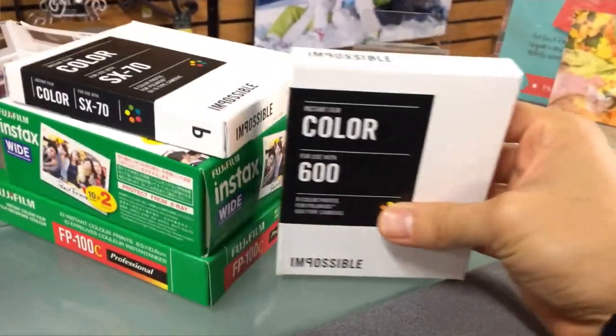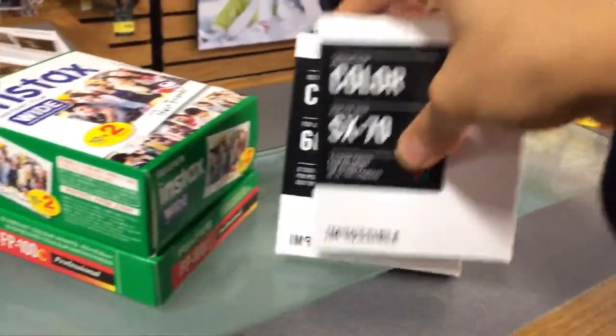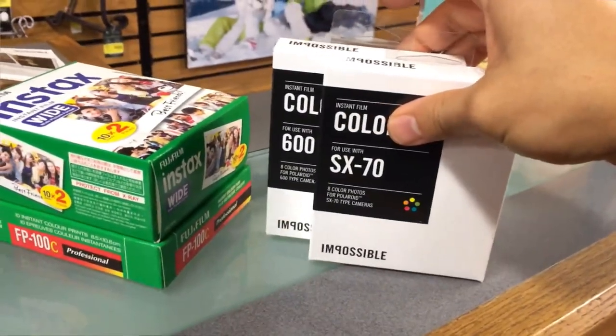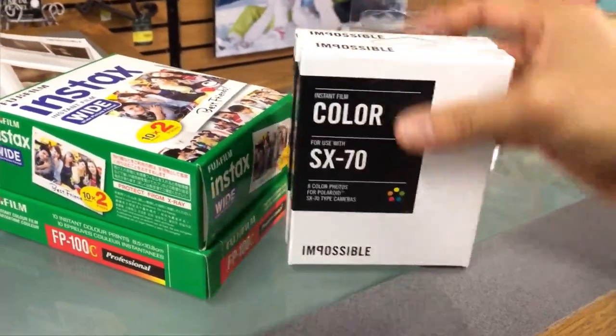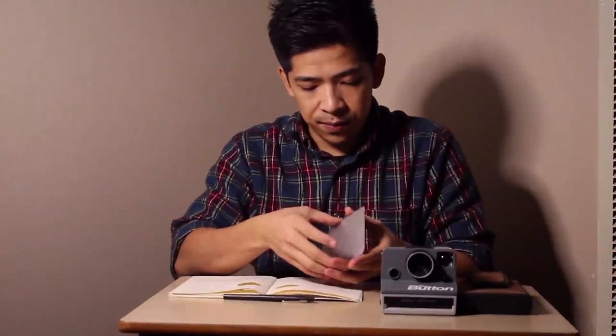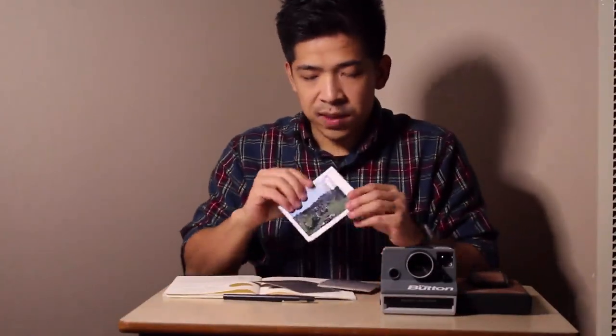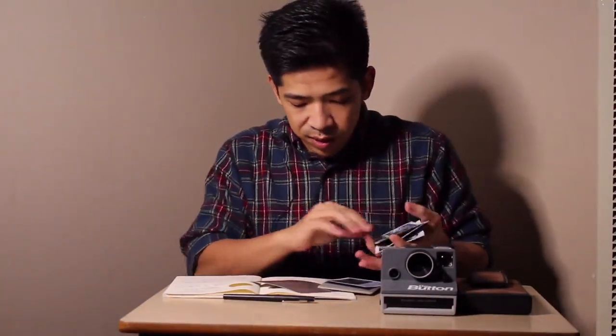So what types of film are there? I went to a local camera store and picked up a couple. There are a lot of different types, but the most popular ones are going to be the p600, the sx70, and the fp100c — which is my personal favorite. I have a land camera that I use it on in the summer, and the size of the prints came out amazing.